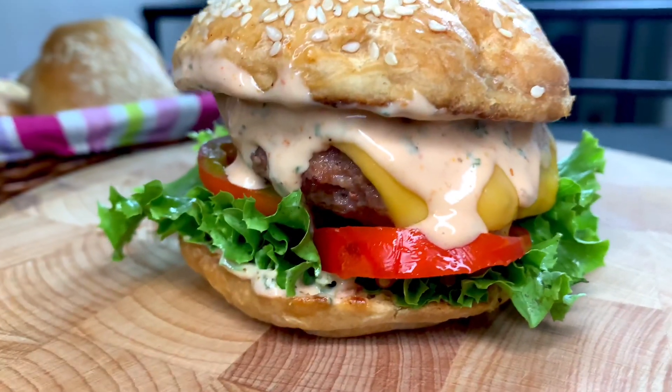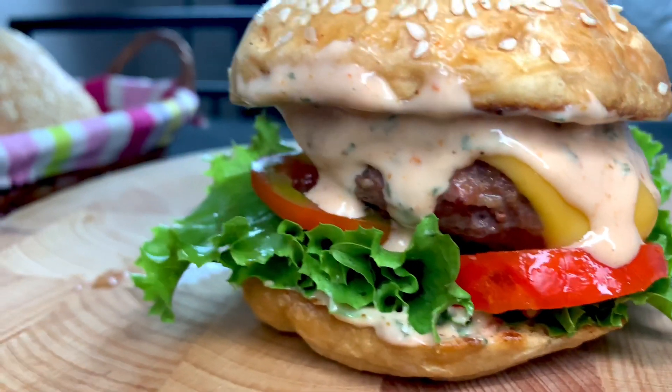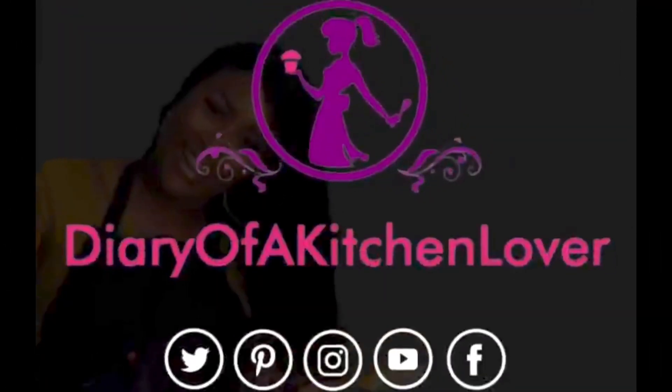Thank you for watching and be sure to try this. Don't forget to subscribe, hit the like button, and share with your friends. Thank you so much for watching, bye!